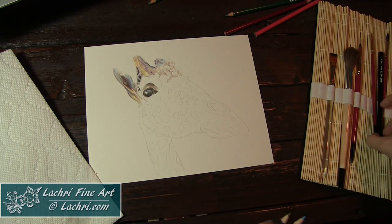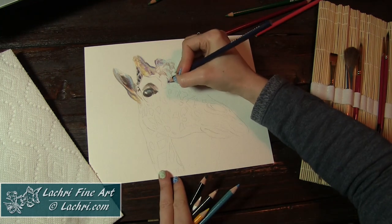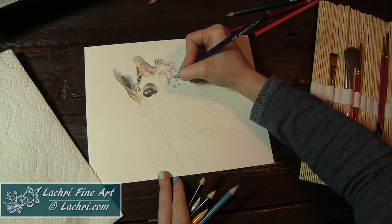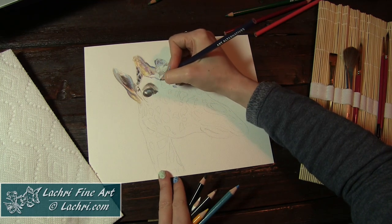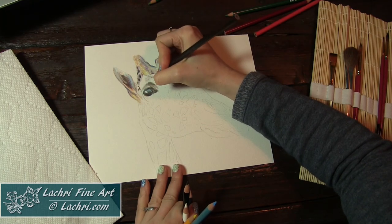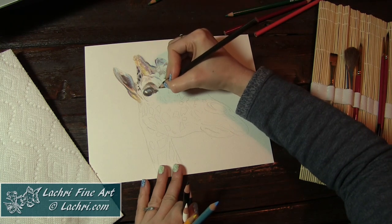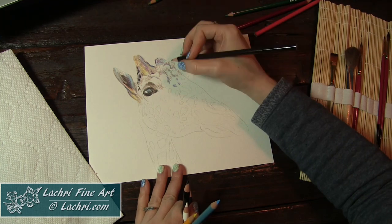I'm just adding in, basically blocking in my darkest shadows at this point. Wherever I'm moving the pencil, I'm making sure the strokes go in the right direction for whichever direction the fur goes there. But the majority of this giraffe is going to be very smooth — I'm not going to have a lot of marks for the fur. I didn't want to spend a week on this project; again, I'm just practicing, getting a feel for the medium, so I want to keep it fairly simple.